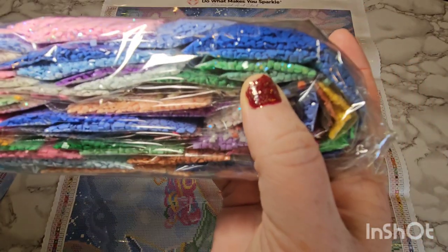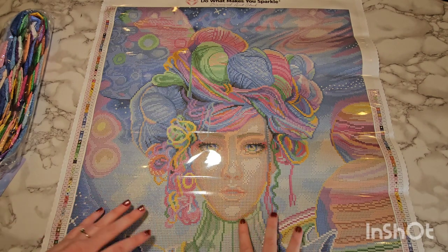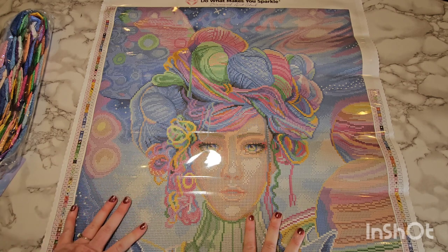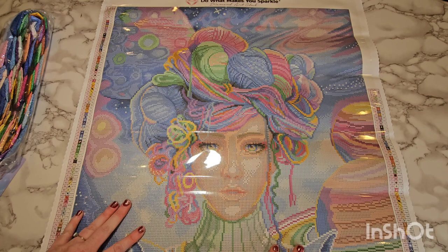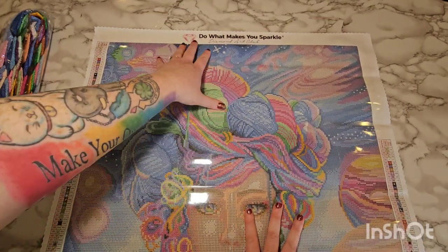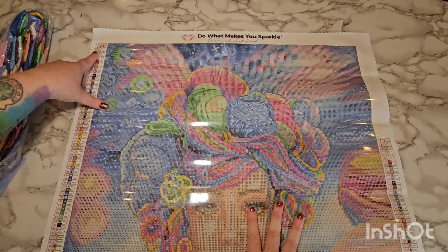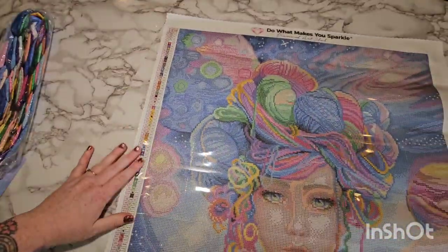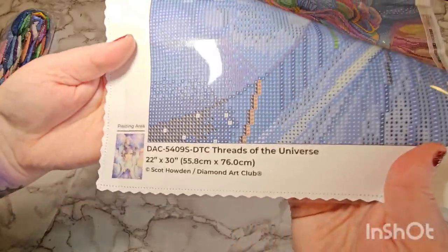There are those light green ABs in there. We will go through the drills in a moment — just because it's my first video and I want to hit all the basics. I love that Diamond Art Club's canvases are actually glittery — the glue is glittery, the canvas is glittery. That's so pretty, even though it'll all be covered up with drills when done. At the top of the canvas you have their logo — 'Do what makes you sparkle, Diamond Art Club' — and a legend with the serial number, symbols, and DMC codes.